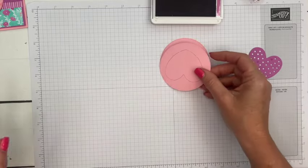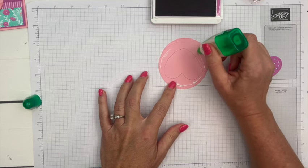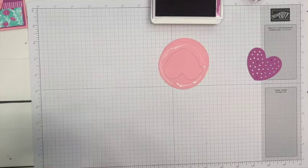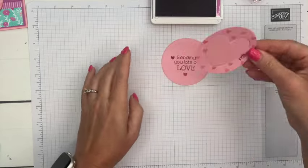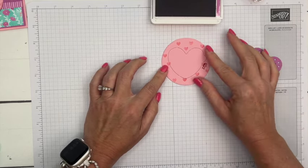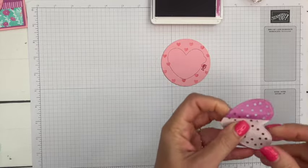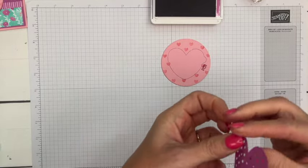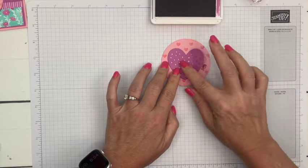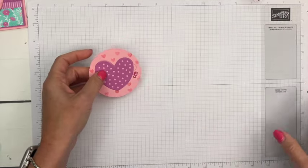I'm going to take a little bit of liquid glue just around the edges here. I don't want to get it on the heart at all because we want the heart to peel right off. I'm going to stick that right on there. Now let's peel a little bit of the backing off of our heart and stick that right there. I love these two colors together — they're great!